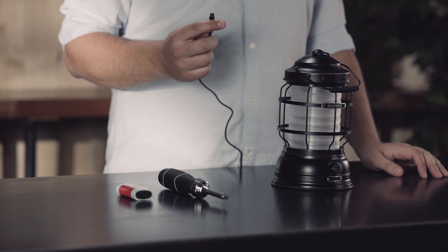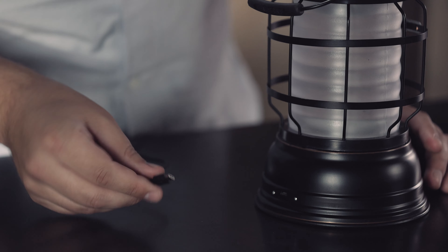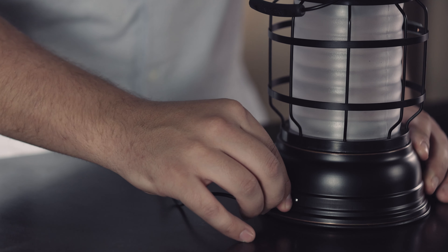The Force Lantern takes a micro USB cable. This is plugged in to the back of the unit. Make sure to align it the right direction — don't force it, just plug it in nice and snug.